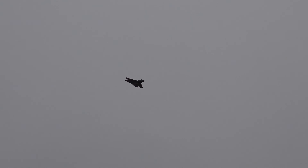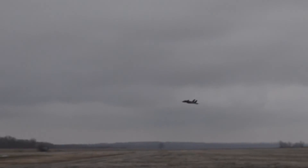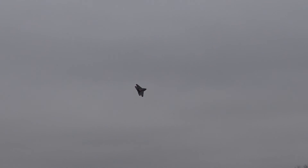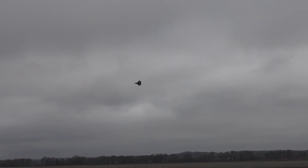It looks like it handles nicely. Even with that motor — if that's really only putting out 500 watts — I think it'll feel really good with that lower power.